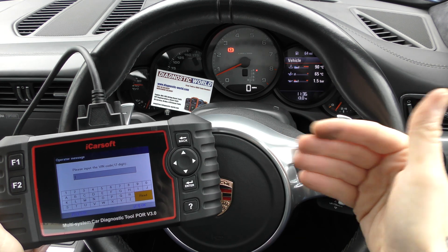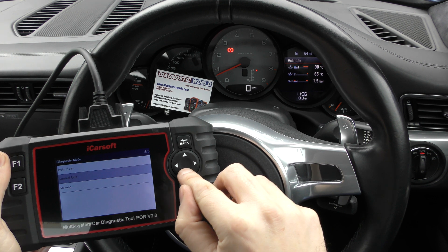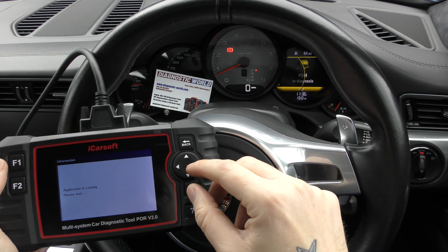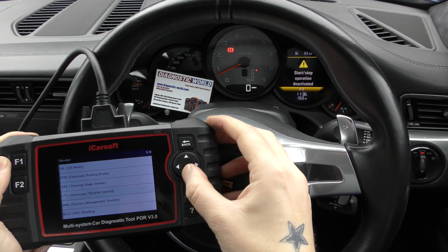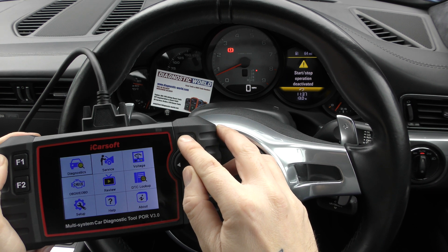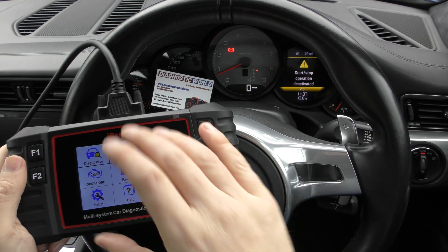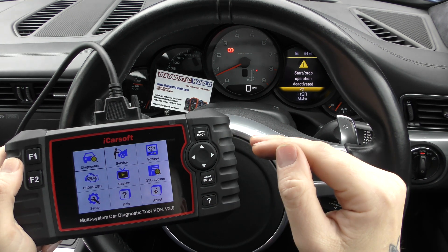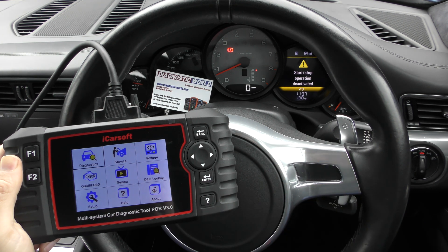We've managed to fix the ABS for the price of the tool and the part itself, and you've got the tool for future use. I mentioned the service option earlier — going into all the different systems gives you a list of service functions you can do yourself with this tool, things normally done at the garage. I'll pop the link to this kit in the description below. It's a really good tool, particularly for the Porsche 991, as it knows exactly what systems the car has installed. One warning: cloning does exist — if you use the link you'll go directly to the genuine official product. Thanks for watching and I hope this helps.